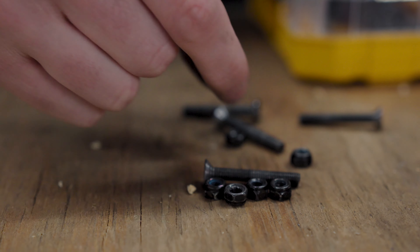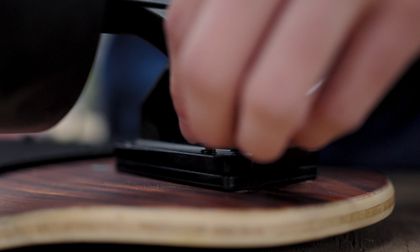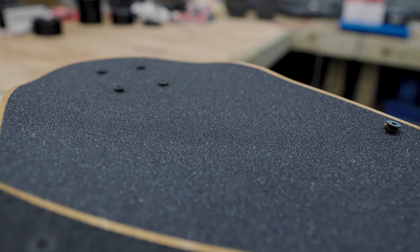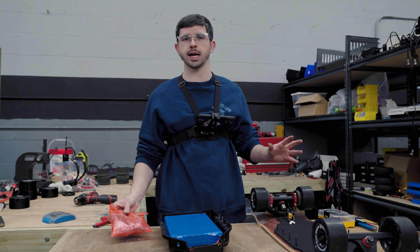You're going to need hardware to mount all this stuff — check the product pages to find out the recommended hardware. The front and rear trucks should have the same process for mounting to the deck. Before we dive too deep into the enclosure, I just want to mention that our batteries, motors, and controllers all work together, so this is something you need to consider when buying each individual part.